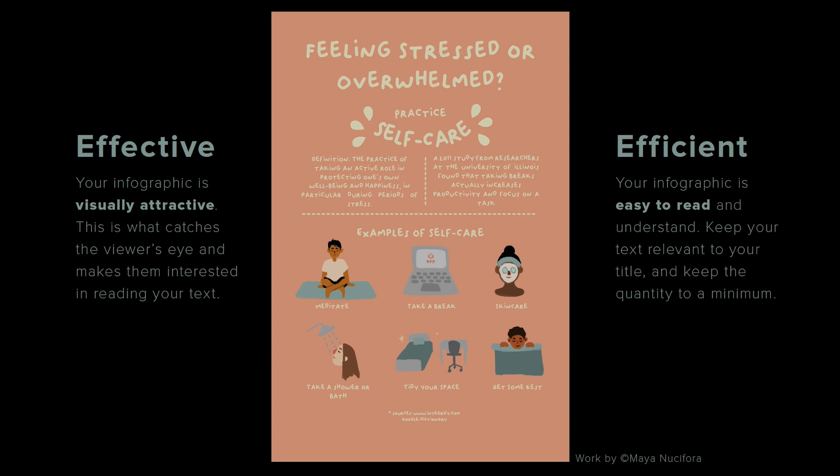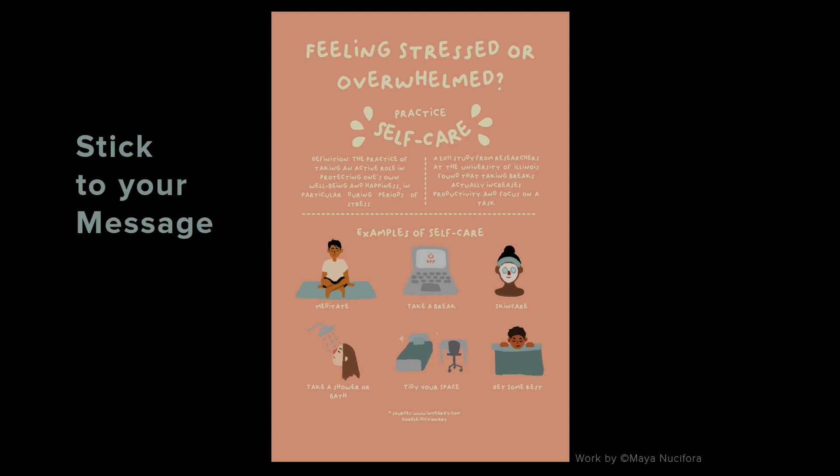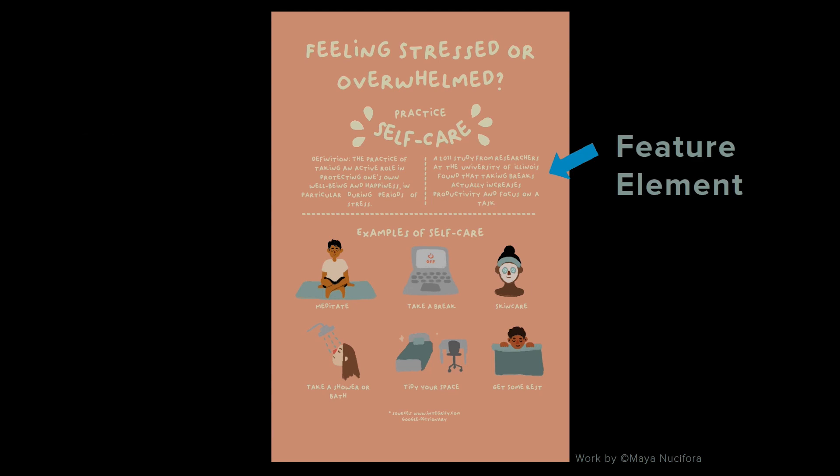Maya's design is both effective — it's pretty to look at — and efficient: text is relevant, minimal, and easy to read. The message here is stick to your message. Maya's title says her project is about self-care, and everything in her infographic reflects this. It's all relevant and focused. Included in the infographic is a feature with a tidbit of information or helpful tip — it could be trivia or factual information related to your subject. It's best to distinguish your feature with a title like 'did you know' or 'fun fact.' Maya's feature is a 2011 study, though it has no title — we'll get into that later.